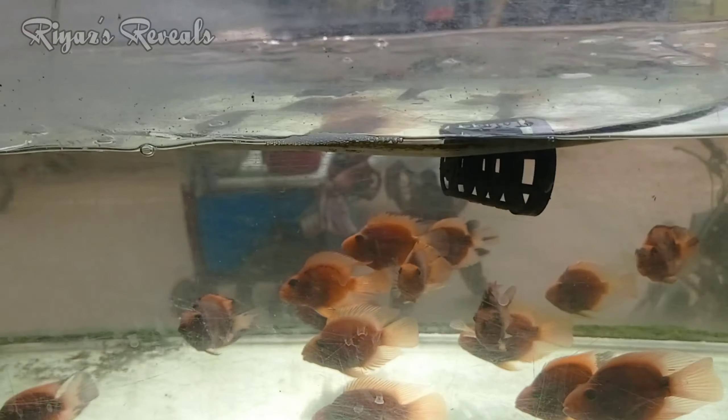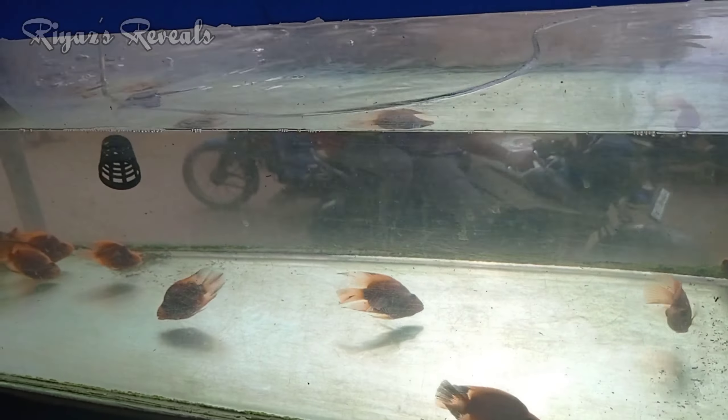This is the Glow Fish. In this fish market, you have all kinds of fishes. You can also find equipment for your aquarium. The wholesale price is low.